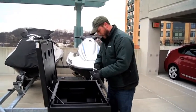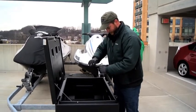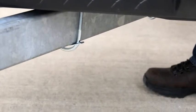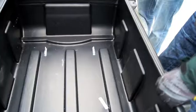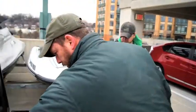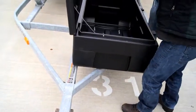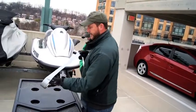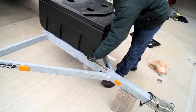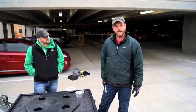Righty tighty, lefty loosey — righty, as I'm saying it, I'm not even paying attention to what I'm doing. I've actually got to do that. So that's tight. Give three or four turns to this one, then three or four on this one. That's really solid. Now, you can see that corner is a little loose here — you're going to bolt that down. When we get that second box in here, it'll come up through one box, around the center post, and into the other box. That is the installation of a gearbox on a tandem jet ski trailer.